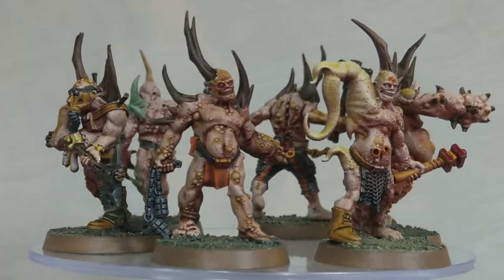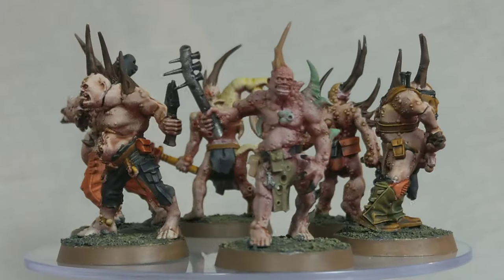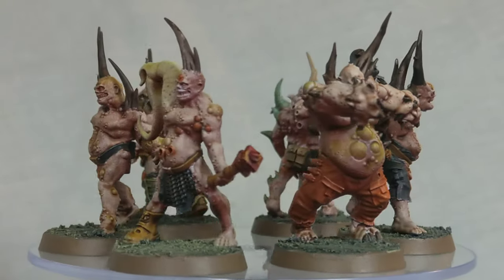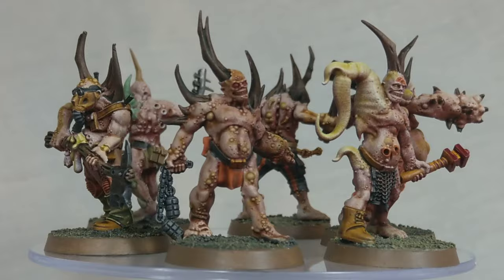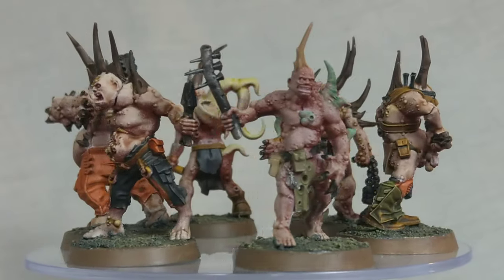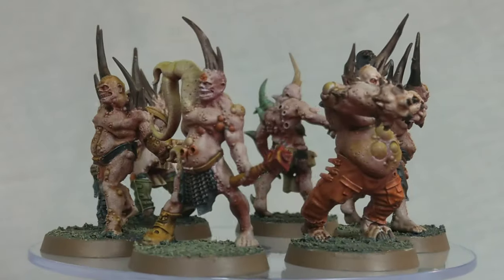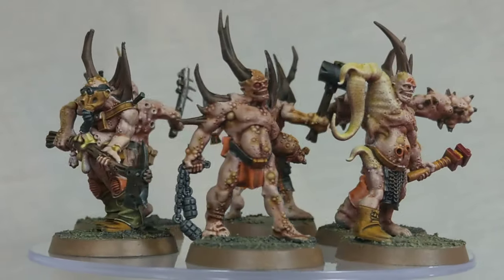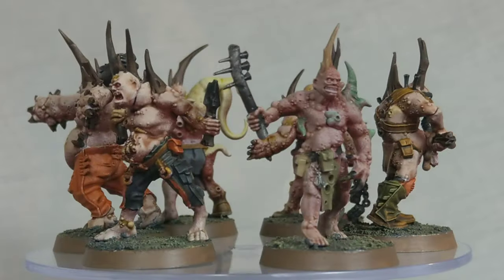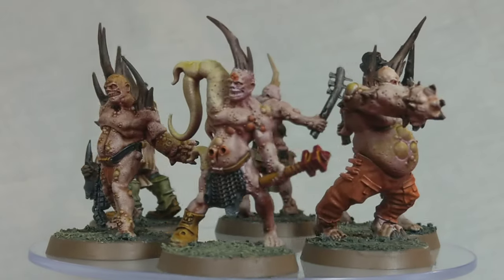There's leather on the miniatures — some have black leather done with Black Templar, others have brown leather which is Snakebite Leather. The orange pants and various orange bits, including pustules and rusty-sort-of weapons and pouches, I used Griff Hound Orange for that. The eyes are all red on these miniatures — I used Flesh Tearer for that, and also on some of the mouths to make them look raw and overly red.